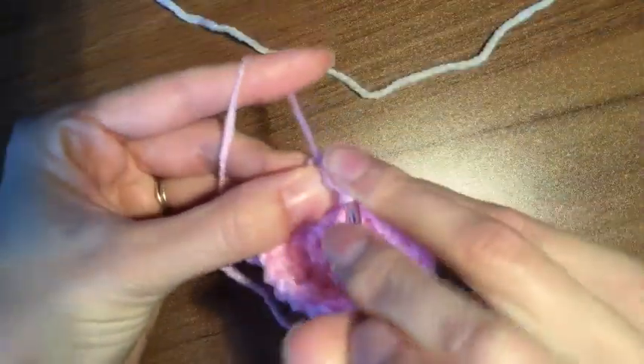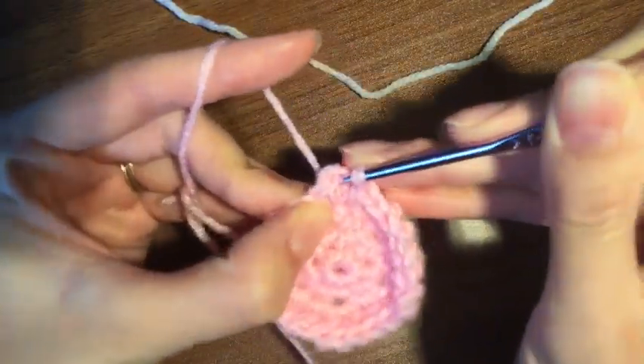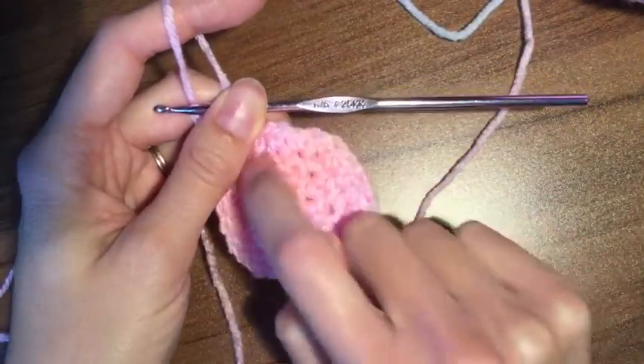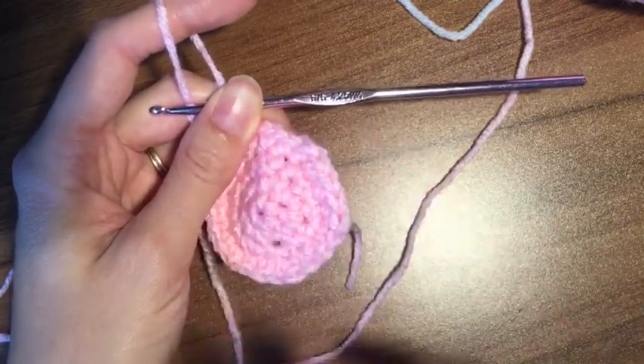And then 24. And that last one, close it up, and then chain one. For the next three rounds you are going to do 24 stitches all the way around — so 24, 48, 72. You're going to do that for three rounds.